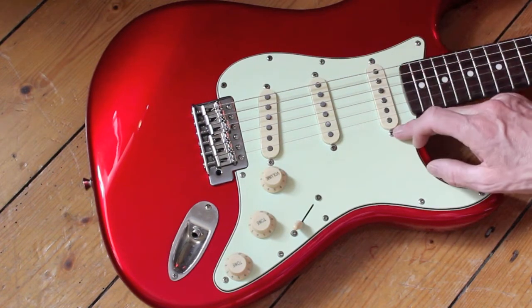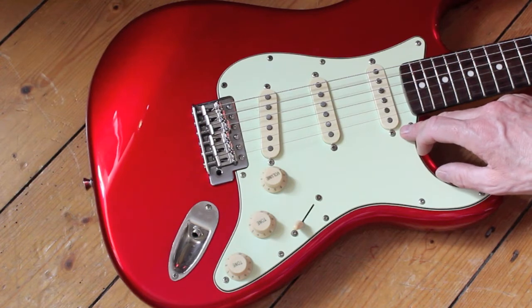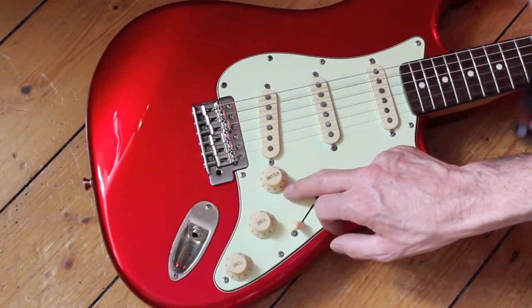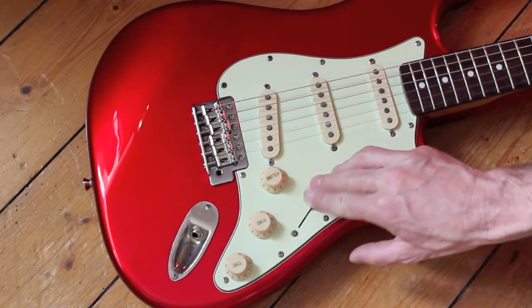The three pickups are Alnico — Alnico 3s, I think. You've got your tone and volume pots, and a 5-way switch.